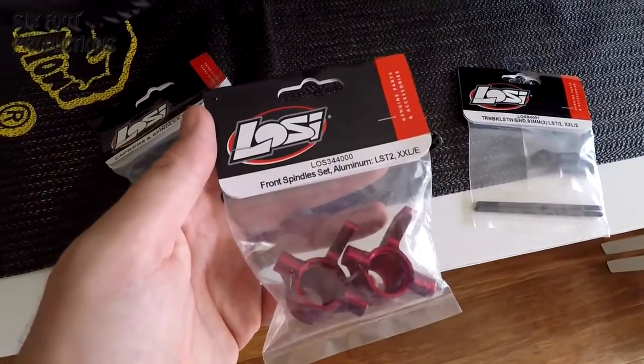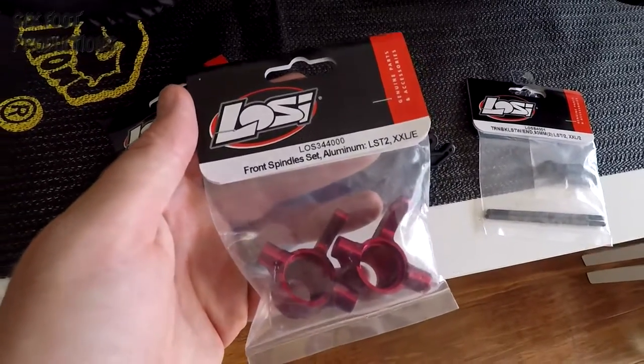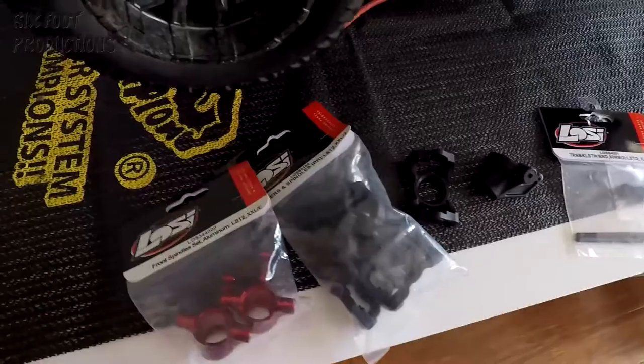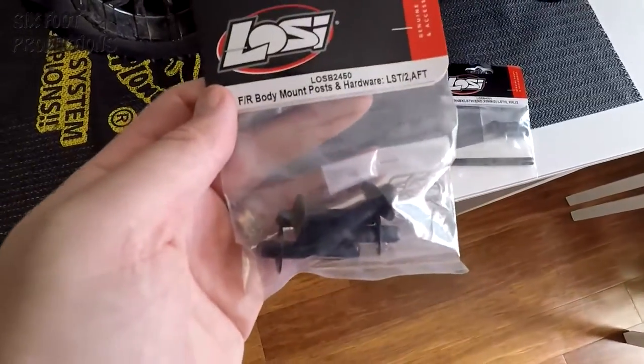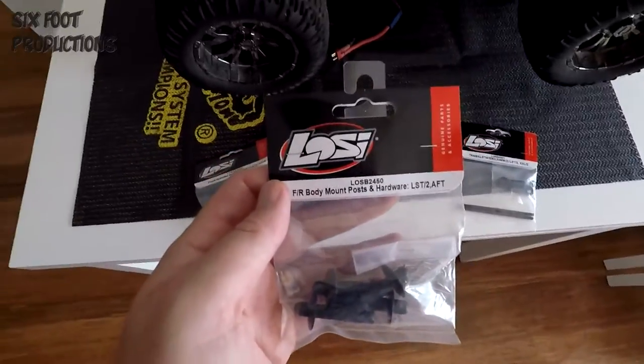They do make aluminium ones, which I'm going to put on the next one that breaks — though that'll probably just mean I break more turnbuckles. Also stock up on body posts — I've snapped a few of those.